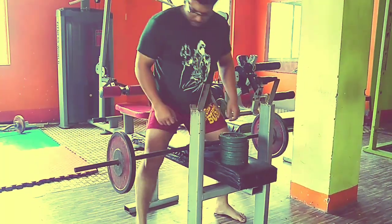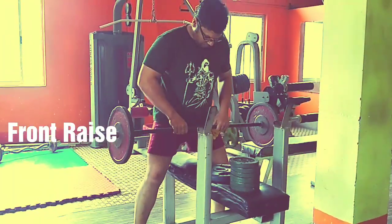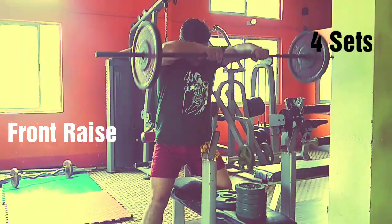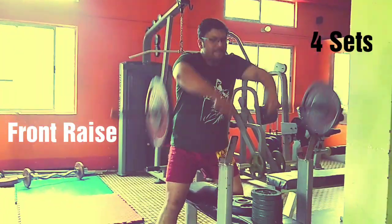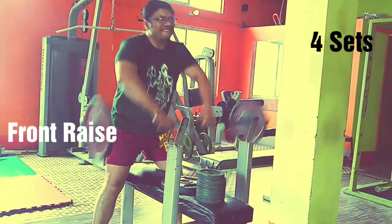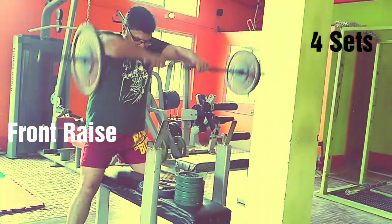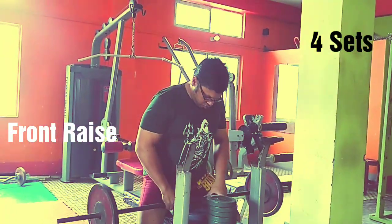I move on to the front raise. I do not use machines much — barbells or dumbbells se bhot purana rishta hai, purani mohabbat hai. Four sets minimum, weight as much as you can move.